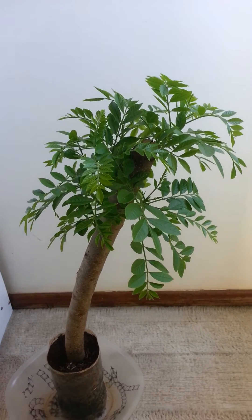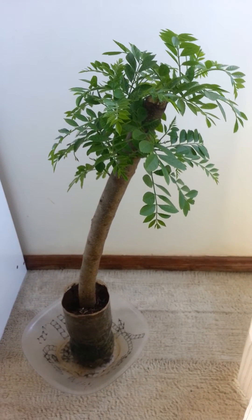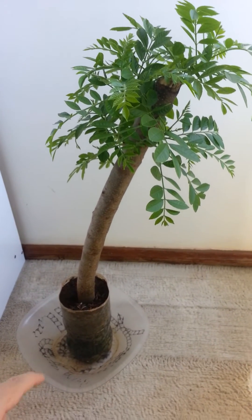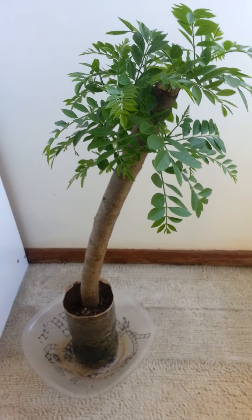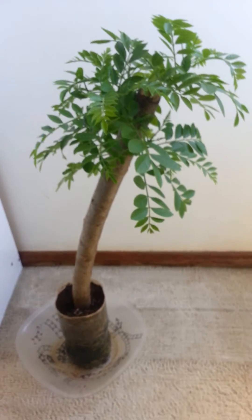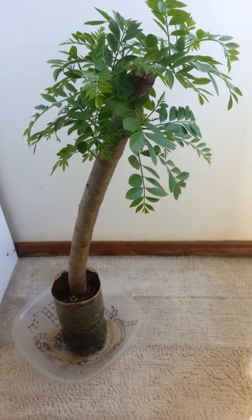Now you can plant it in the ground. If you don't want to do it in a pot, you can put it directly in the ground. But make sure every day you put a little water and make sure the soil stays wet.